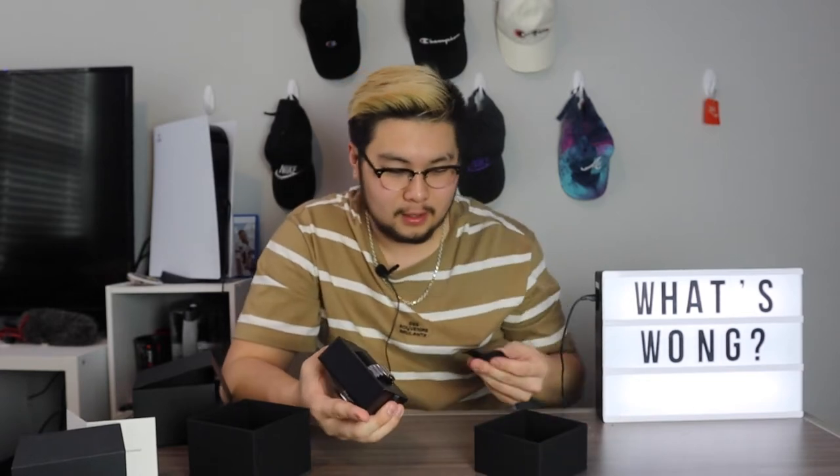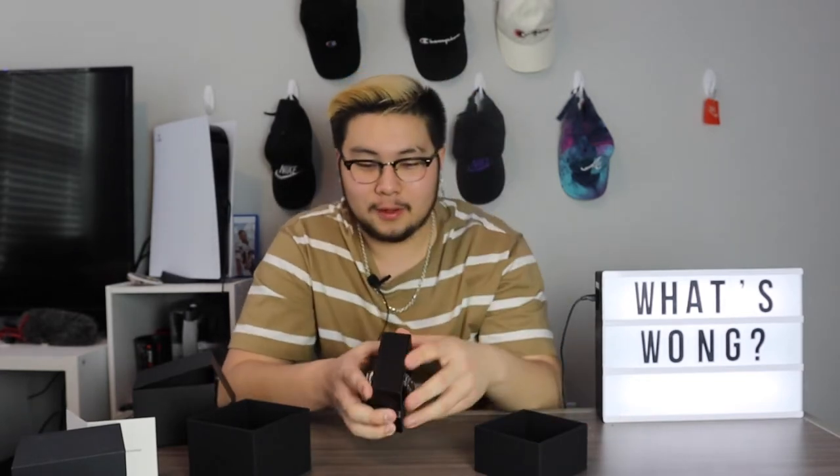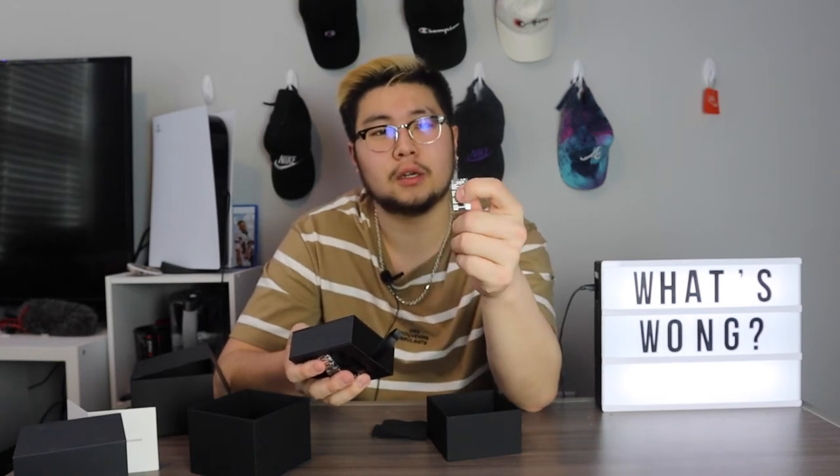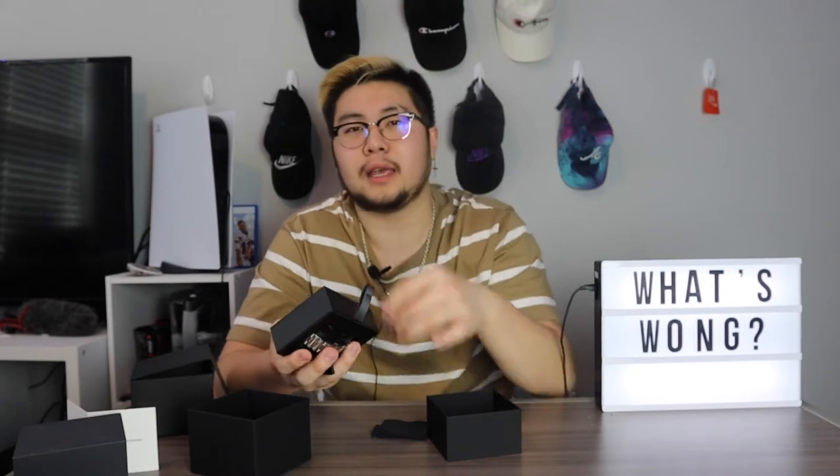It comes with a little cleaning cloth for the watch face. We also get extra buckle links — in case you have bigger hands or wrists — and inside the box there are also instructions. Let me read them since I'm not sure how to take the watch out of the cushion.